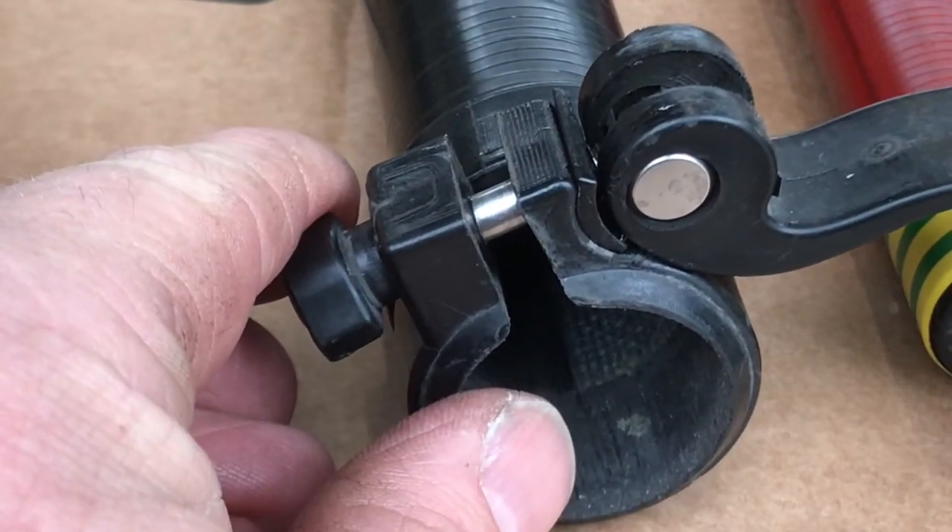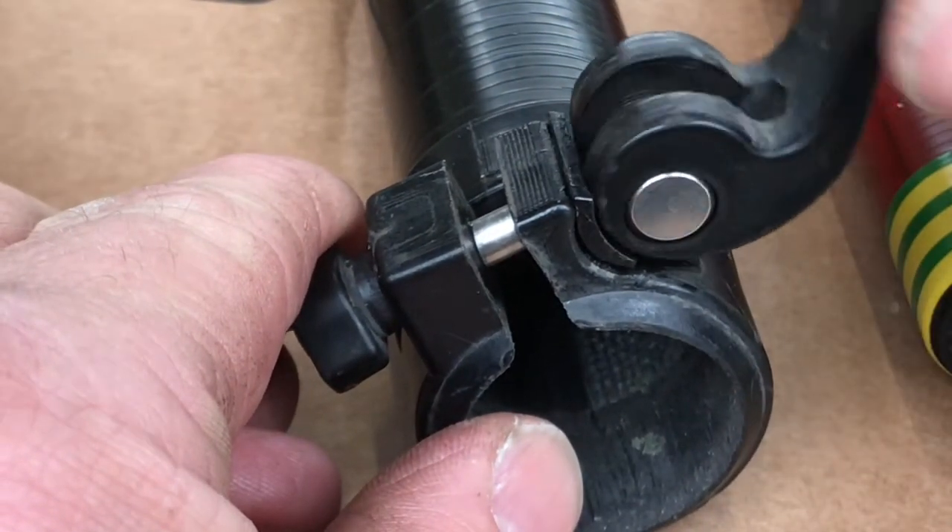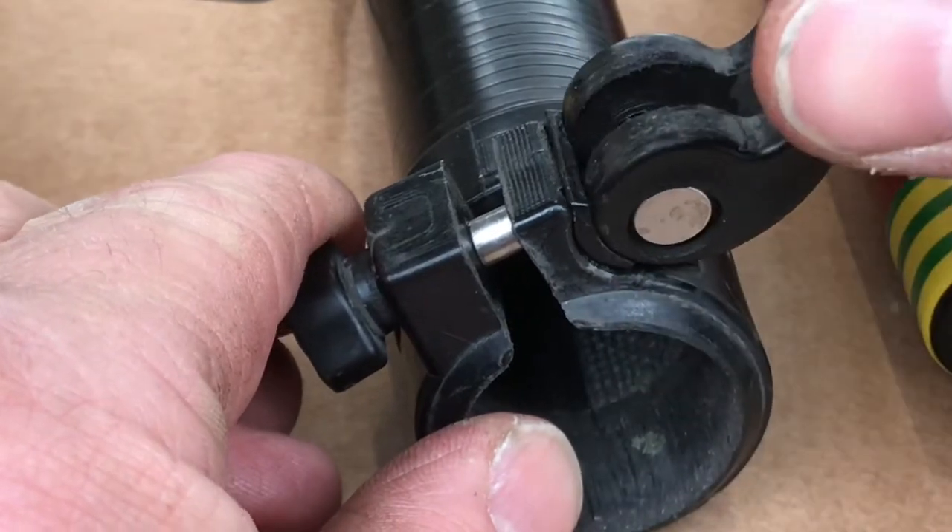Check the clamps and reassemble the pole. The Gardiner poles have a little shim that takes most of the wear. If this is worn out, replace it before putting your pole back together.